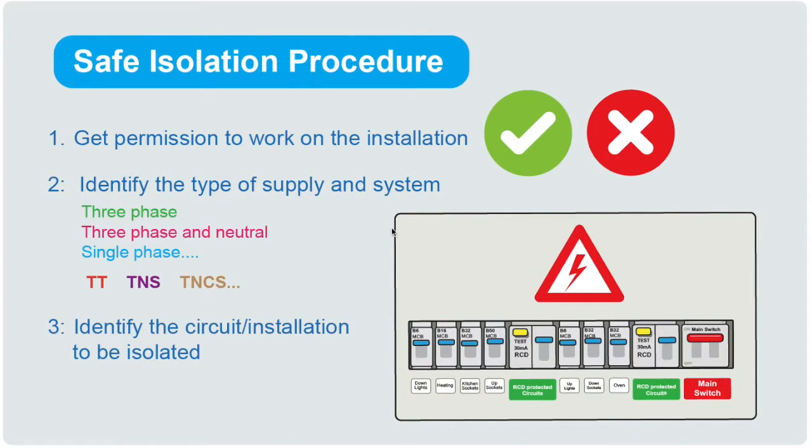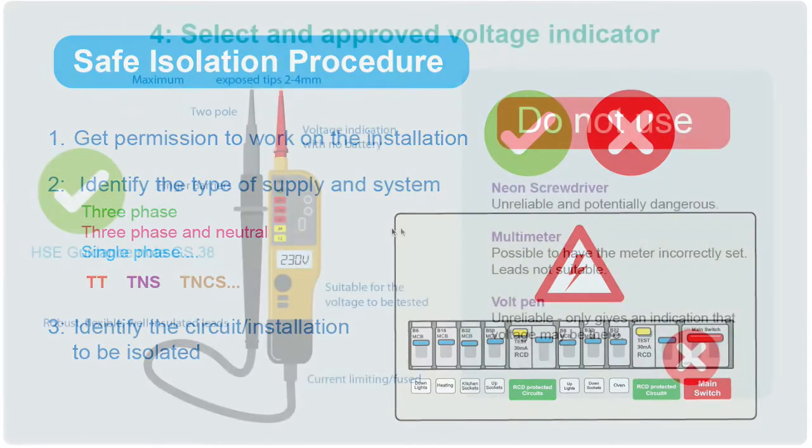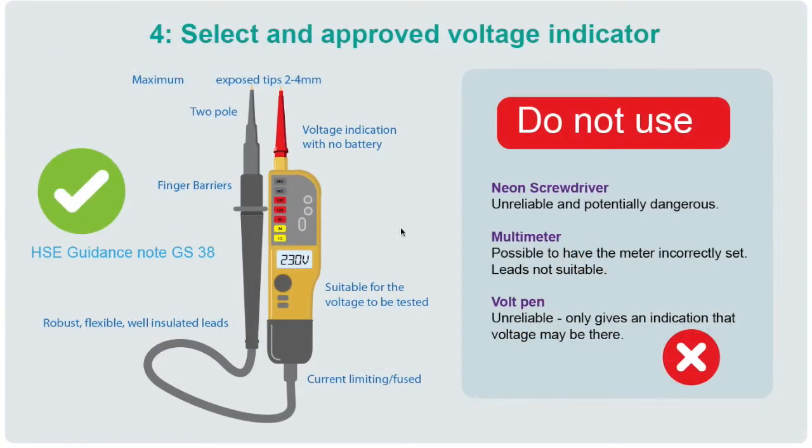Then you need to identify the type of supply and system — is it three phase, is it single phase, what's the earthing arrangement? Then you need to identify what part of the installation you're going to be isolating and which circuit. The next step is to select an approved voltage indicator. This needs to be a two-pole device because to correctly measure voltage you need to test between two reference points: live and earth, live and neutral, and neutral and earth.